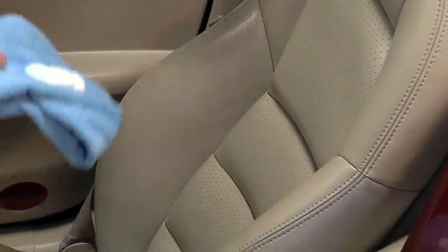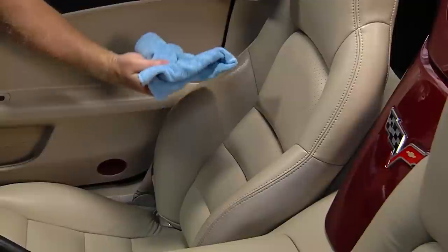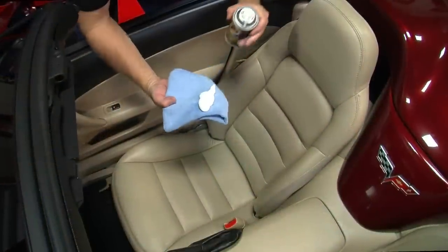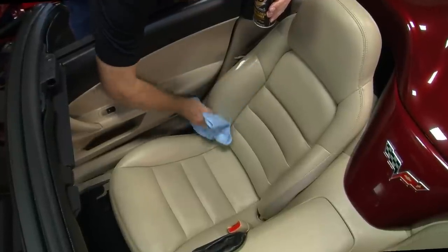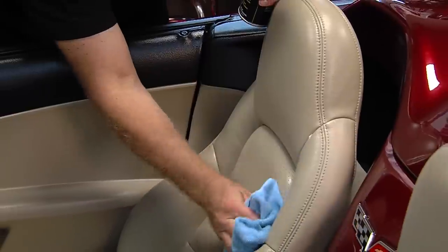Lather your leather in moisture with Detailers Leather Cleaner and Conditioner. Detailers Leather Cleaner and Conditioner is an advanced foam treatment that maintains the look and feel of all non-suede leather and vinyl surfaces. It is formulated to effectively clean, condition, and preserve the strength, beauty, and resiliency of both new and old leathers.